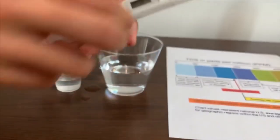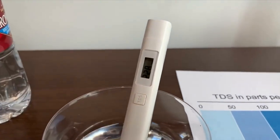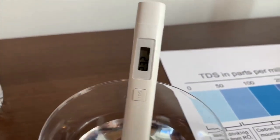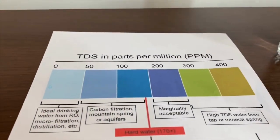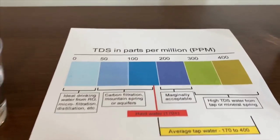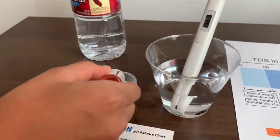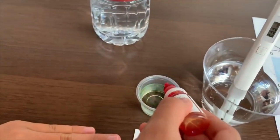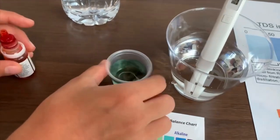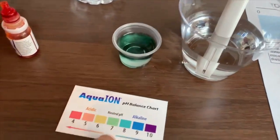Make sure it says zero. Put it in carefully and let's see. It says 232 — that is marginally accepted. Now let's see the pH level. Can you drop some? It's close to 8.